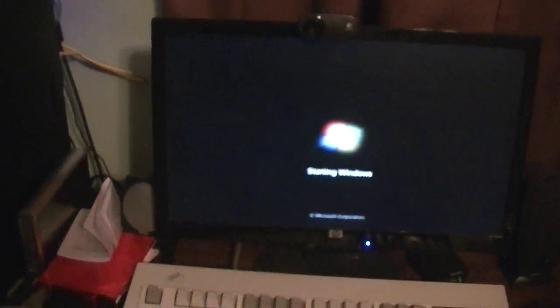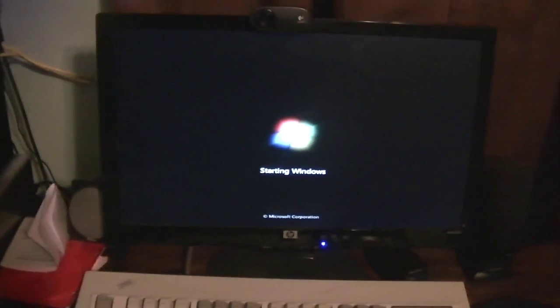Starting Windows. Now we've got a cursor — a very blurry and unfocused cursor. As you can see, despite reformatting, the startup for Windows is still very, very slow. And that is all thanks to the slowness of my boot drive in here.